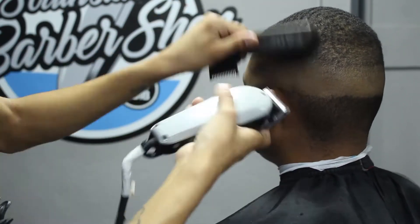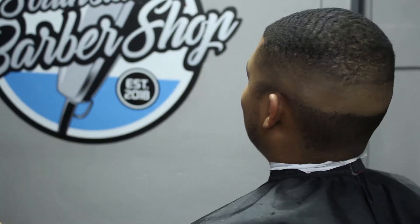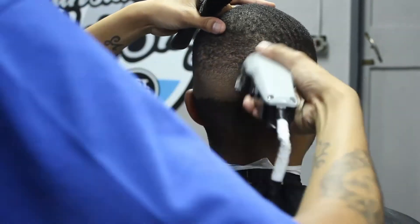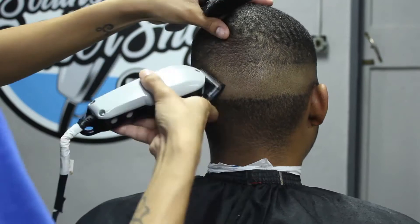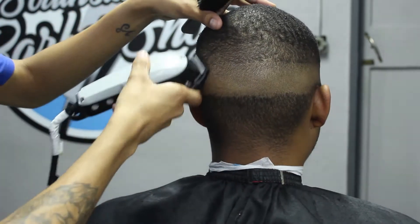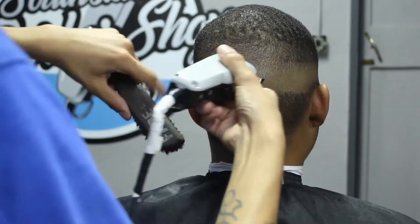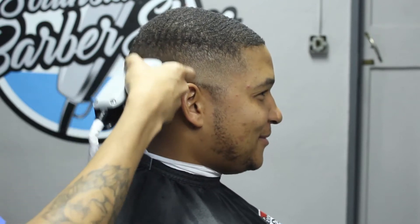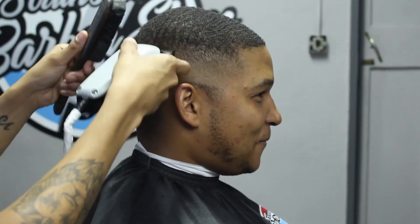You'll notice there are some points where I actually take my 0.5 guard off because it isn't cutting much hair. I just pop my 0.5 guard off with my lever open and basically detail and adjust my lever if need be. It is good to jump back and forth between guards if need be, just to make sure that you get the best and blurriest fade possible.